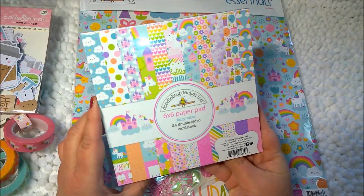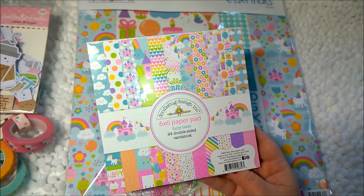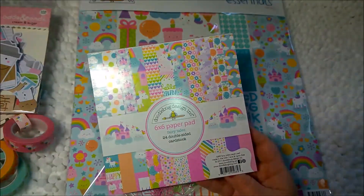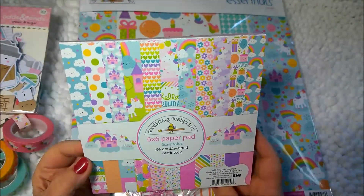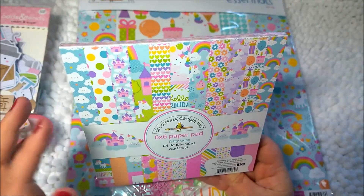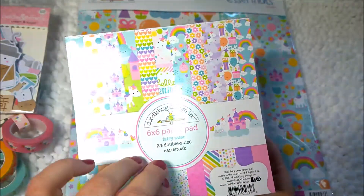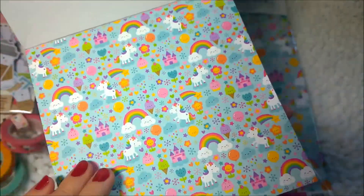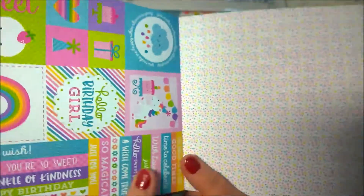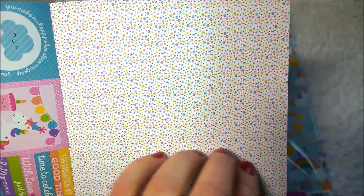Next, I have this six by six paper pad called Fairy Tales. My light is really glaring — I've really got to fix that. But this is the six by six paper pad and it has all these gorgeous pieces in pastel colors. I'm going to flip through it quickly so you can get an idea of what's in here. I'm going to turn it sideways because both sides of the paper are just really adorable. This side has little asterisks — very cute.